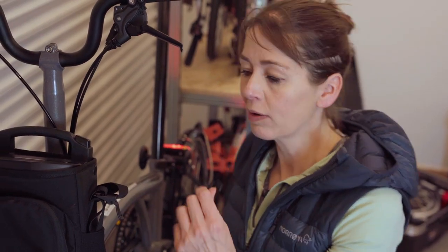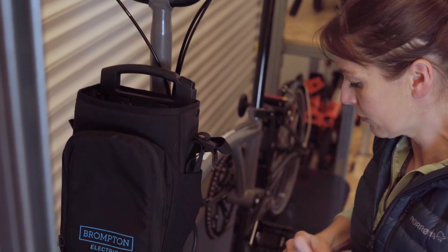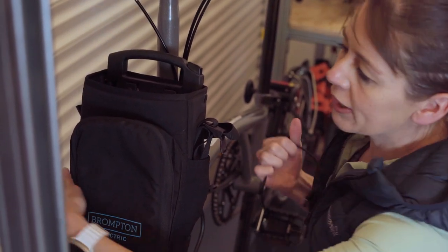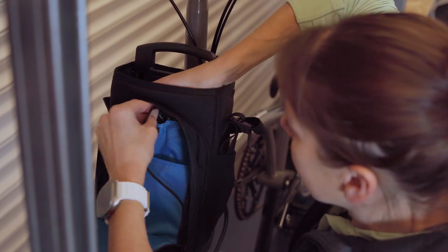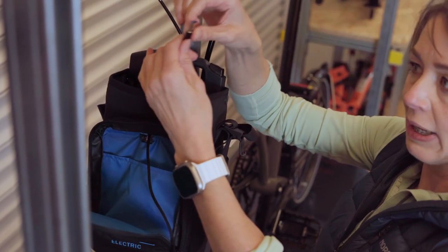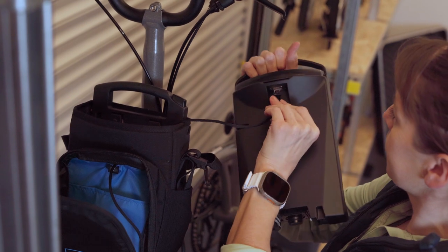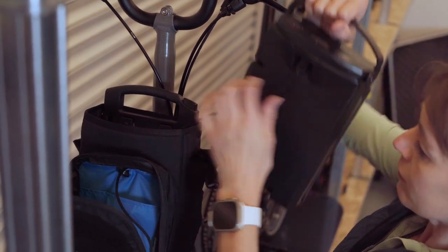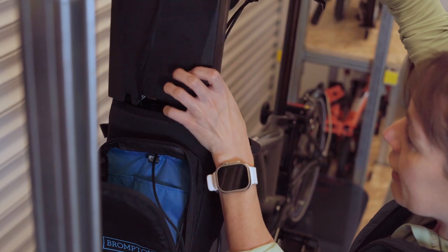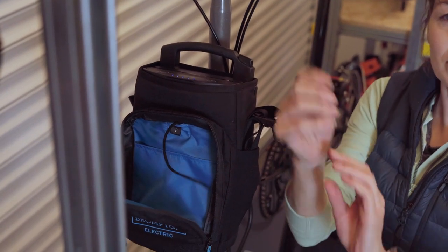If you're planning to charge something from your Brompton Electric battery, it is easier to use the bicycle as your third pair of hands. We recommend removing the battery, opening up the City bag, putting the charging cable through the bag, attaching the cable to the battery, and then putting the battery back in the bag. Then you can charge your phone.